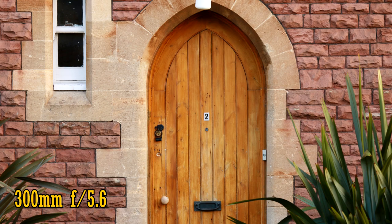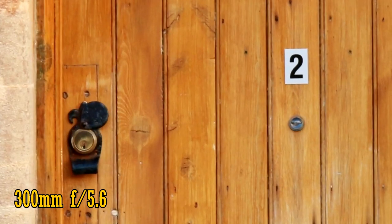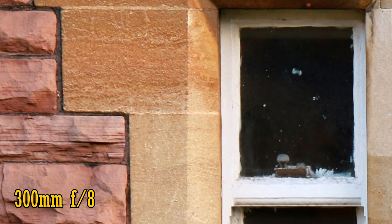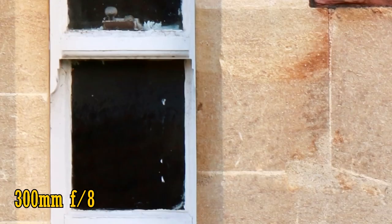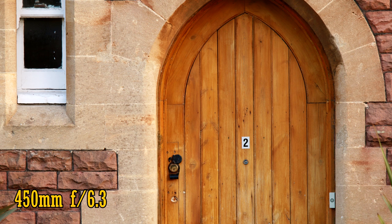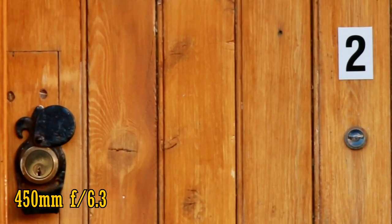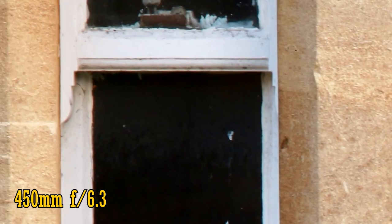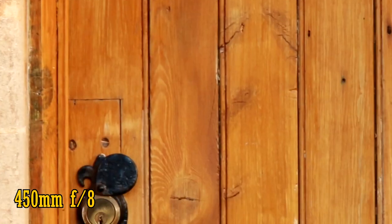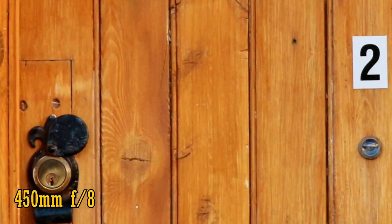Let's zoom in to 300mm, where the maximum aperture is now f5.6. The lens seems just a little sharper in the middle of the image, and the corners aren't so bad either. Stop down to f8 and the corners are a touch sharper, and the middle of the image is just a little better too — not the best performance, but not bad either. At 450mm and f6.3, the lens isn't particularly sharp in the middle of the image. The corners are also a little soft with a little visible colour fringing. Stop down to f8 for a bit more sharpness from the corners and back into the middle, where sharpness levels are good enough.